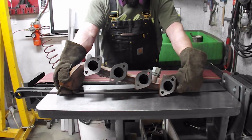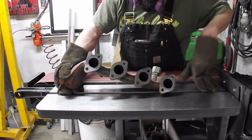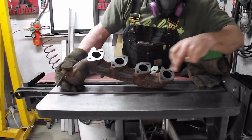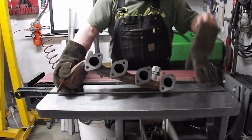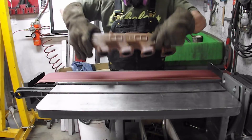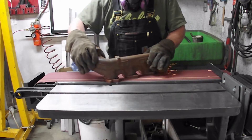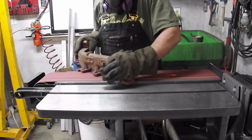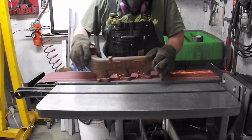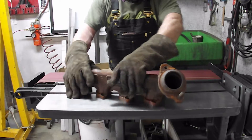I'm not going to be able to talk much because I've got a mask on and this thing makes a lot of noise. It's easy to see the high spots — like this one's cleaning up here, cleaning up on that edge, cleaning up on that edge. We'll get this cleaned up and I'll be back.